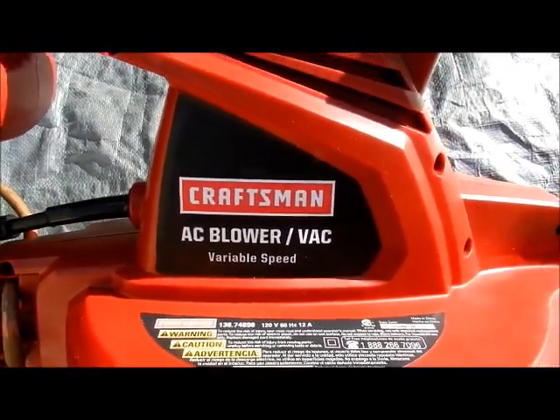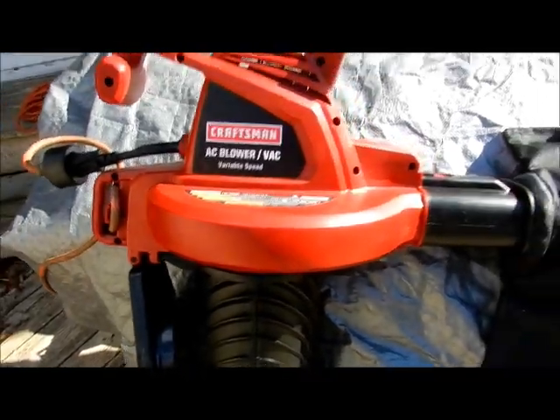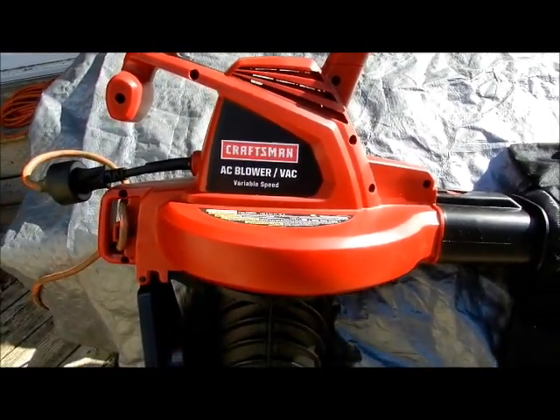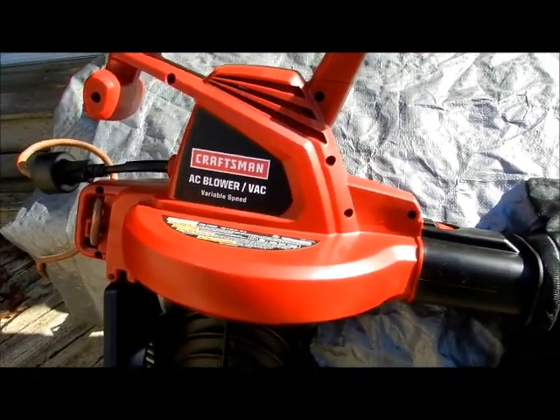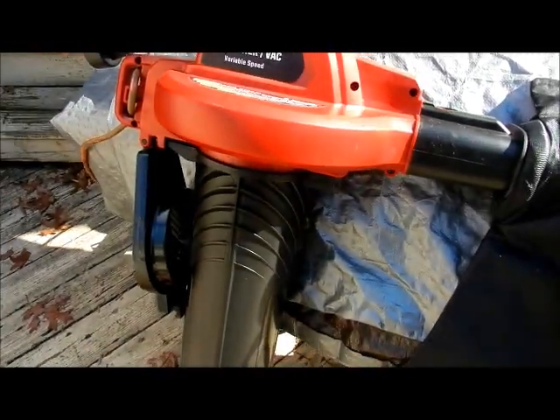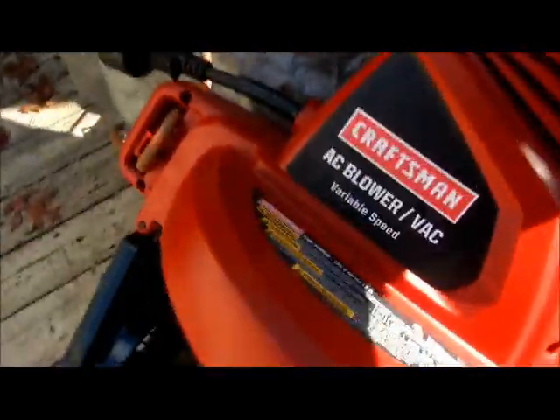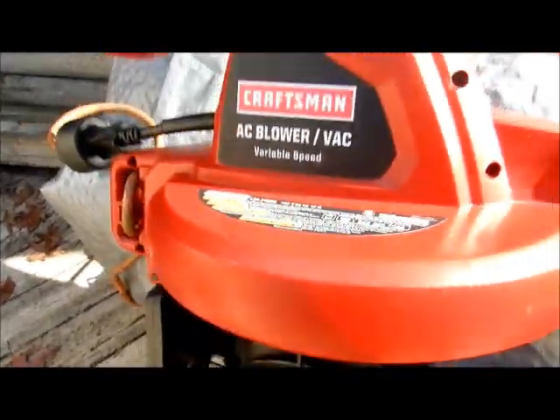This is a Craftsman AC blower vac, leaf blower. It's actually very cheap. Go ahead and spend the extra $8 for the third year warranty — it's actually a good deal, because the warranty is going to cover a lot of things like your motor that's in this.